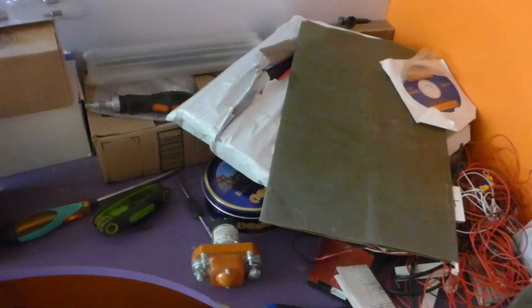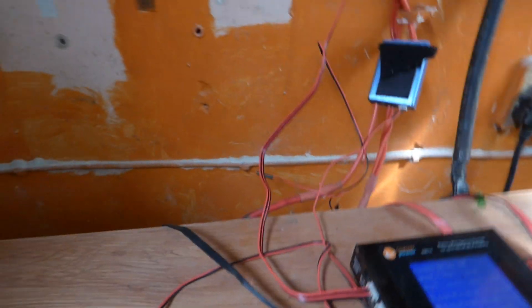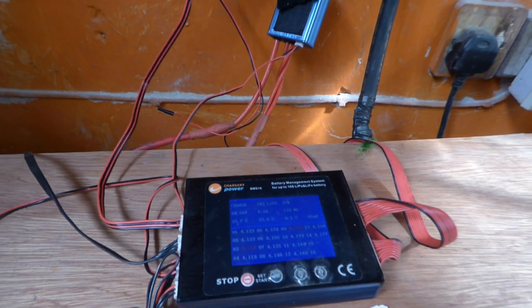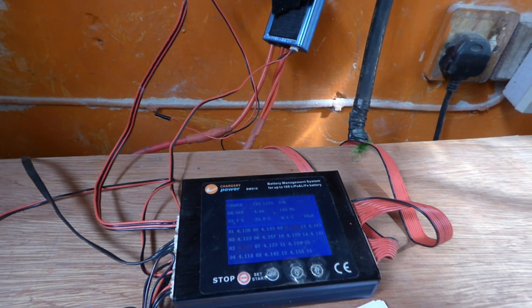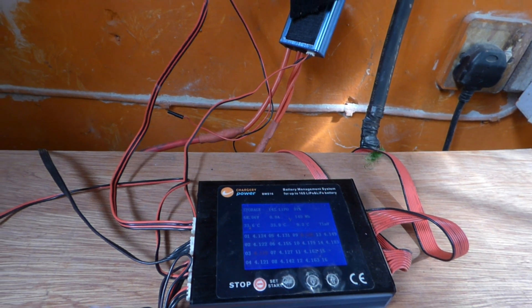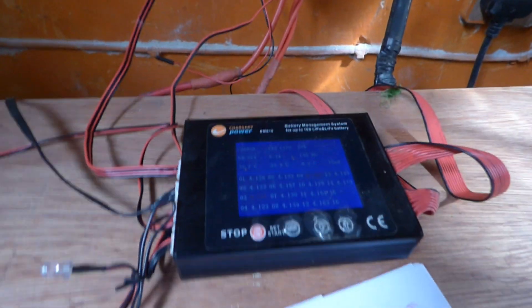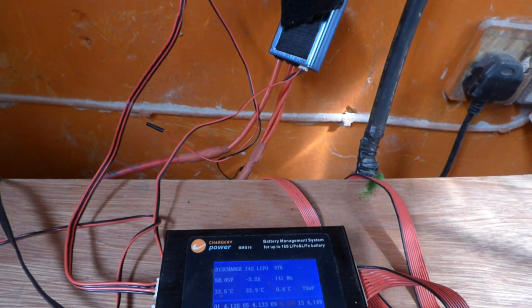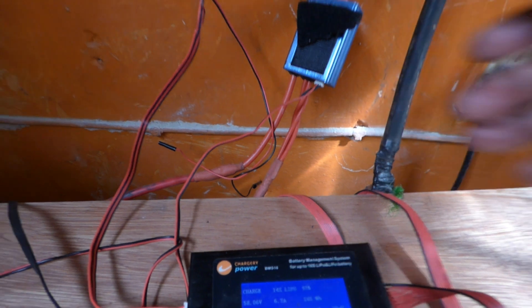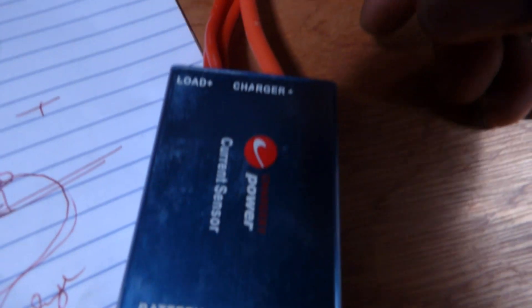So I know you asked how to get the 'allow to charge / allow to discharge' signals to work on your charger. The charger doesn't come with MOSFETs to stop charging — instead it sends a signal to a contactor. It's actually easier than I realized. The charger only sends a signal, and once that signal is sent it does what it needs to do.